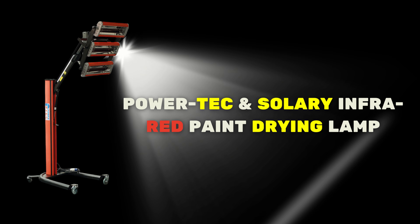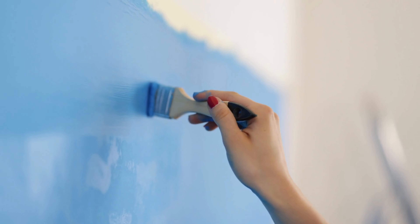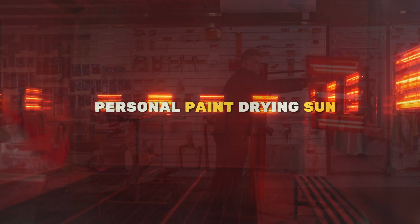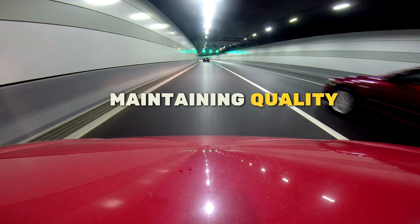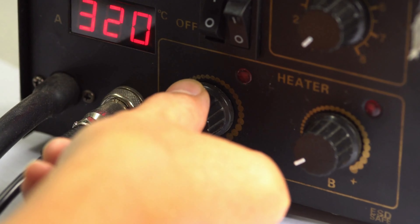Looking to save time on both painting and drying? The PowerTech and Solary Infrared Paint Drying Lab is here to rescue you. It's your personal paint drying sun, speeding up the process while maintaining quality. Two versions offer adjustable temperature ranges and easy lamp adjustments. Say hello to a new era of fast and flawless paint drying.